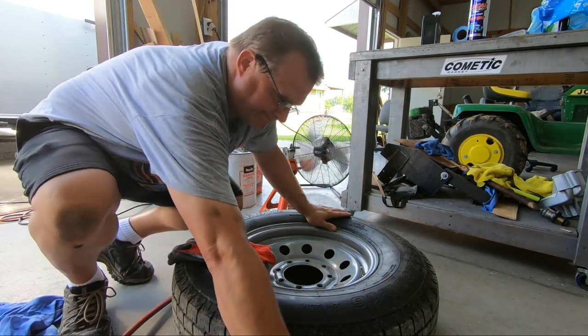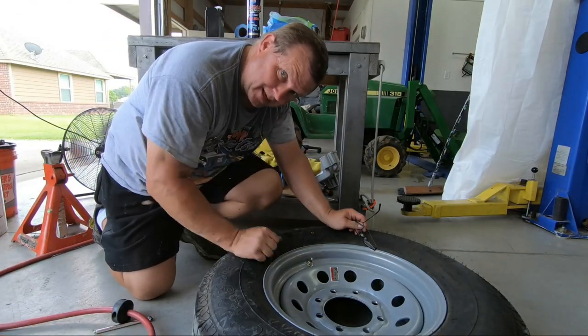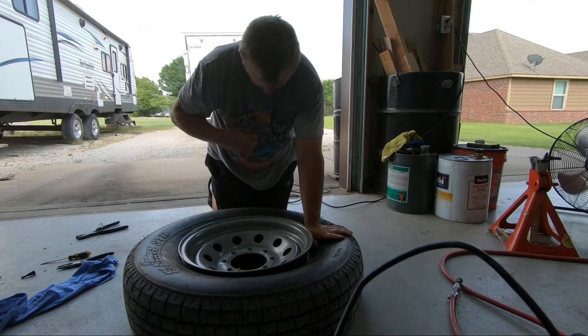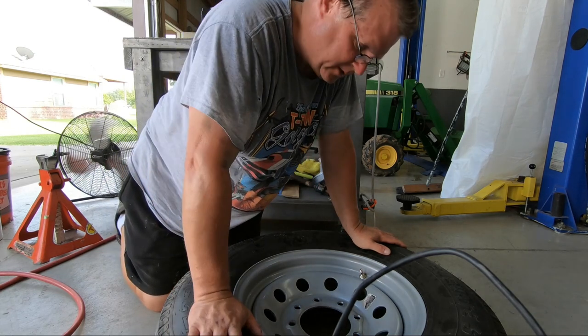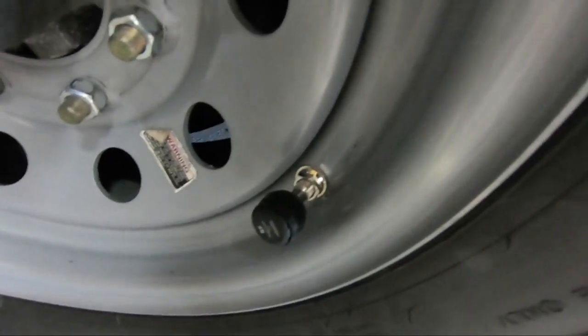Two down, two to go. Number three - and the last one. It is hot out here. Number four - done. Let's get it on the trailer, get the trailer back in the shop. It is hot. The trailer's back in the shop. All the valve stems have been replaced with brand new metal ones.